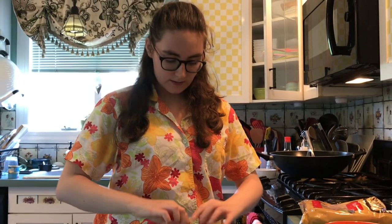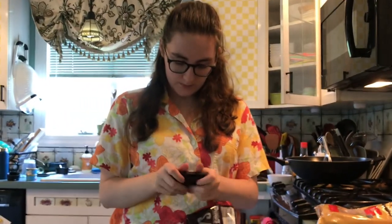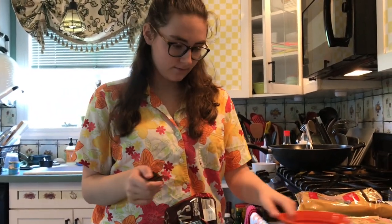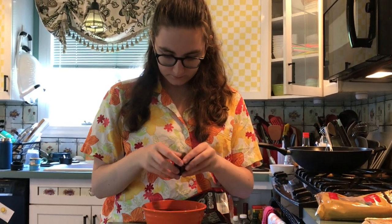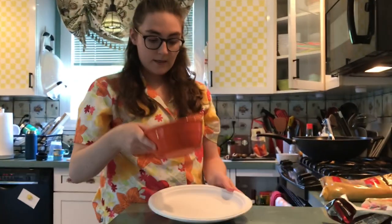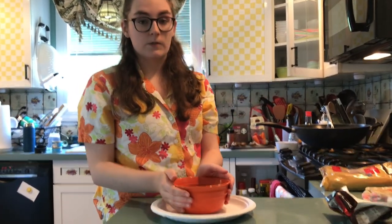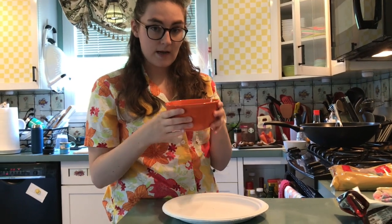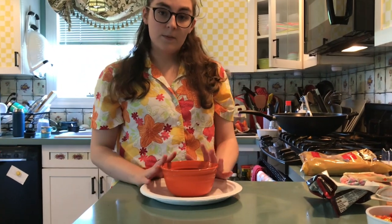I'm going to use the dark chocolate because that's what I like. I'm going to crack this open and break it up into itty-bitty bits. I'm going to put it in a microwave-safe bowl, and I'm going to put these on a paper plate because the paper does not conduct heat, and this will. So if I just grabbed this out of the microwave, this would be very hot. So I'm going to put it on something that won't be hot, and put this in the microwave for 30 seconds at a time and let it melt.